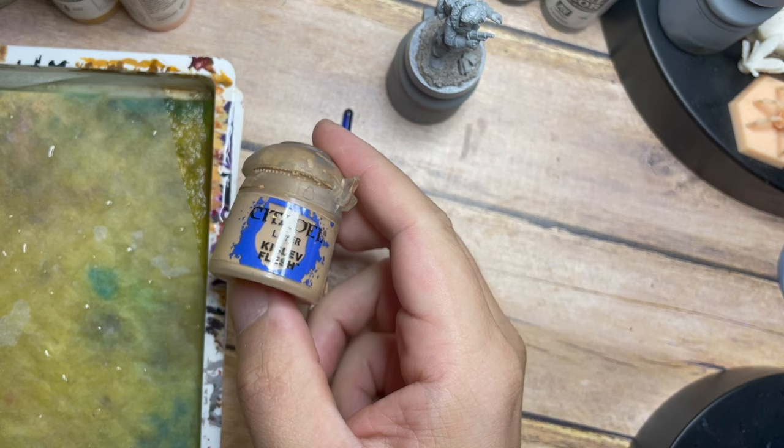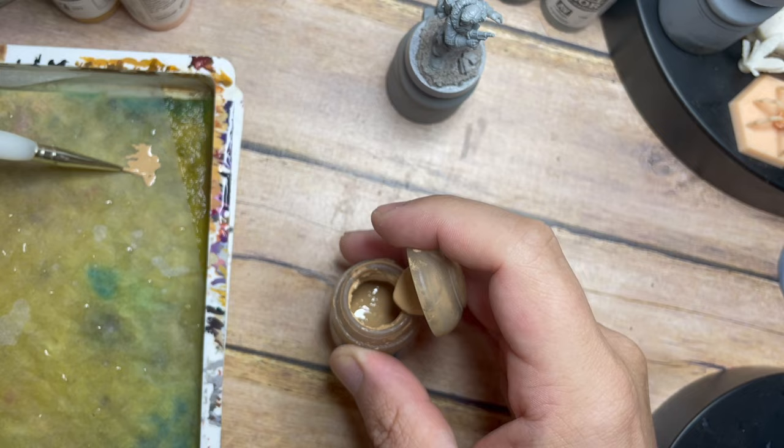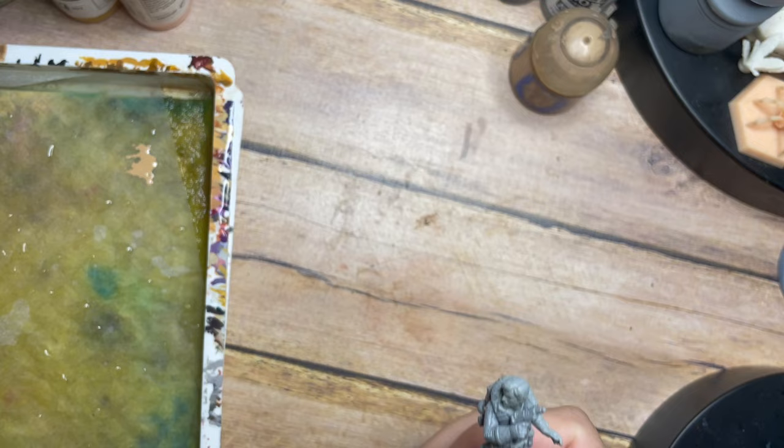Hello my friends and welcome once again to my painting channel. In this video we are going to be painting Cassian Andor, a fantastic little model that has been sent to me by one of my subscribers, Adam Moore. Thank you so much for sending this into the channel — let's see if we can paint this up and get this character to look just as we want him.